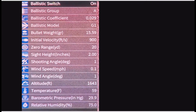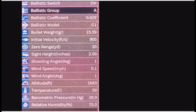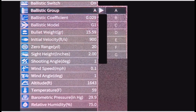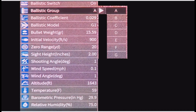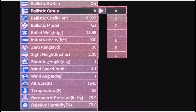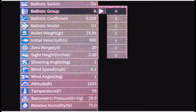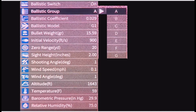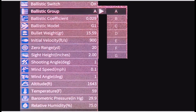So if we go down to Ballistic Group and press it, see what we get there. You've got A to G. So that will be your particular setting for your projectile and rifle in use. So it can go back to whichever coincides with your particular setup.